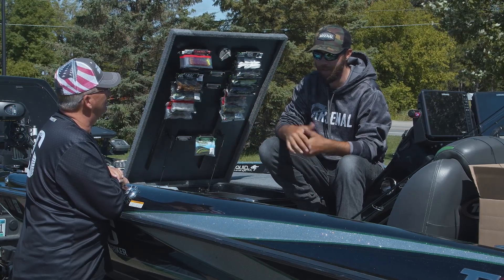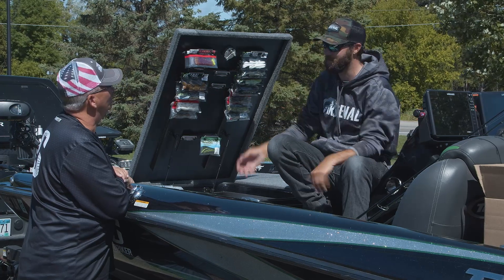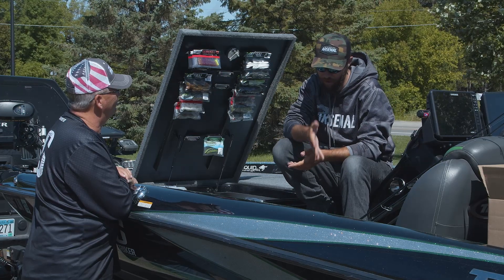I have a couple buddies that I fish with who would rather have more deck space and not step on or break a rod, and I totally understand that. But this deck is six and a half feet wide — I have plenty of space to move around and still be able to utilize all my rods.